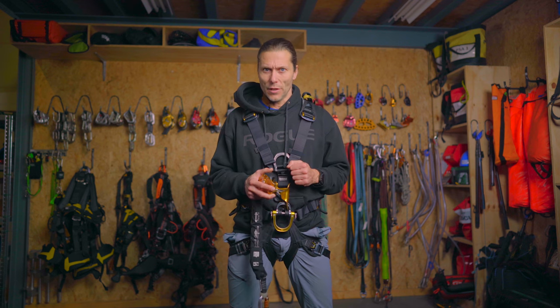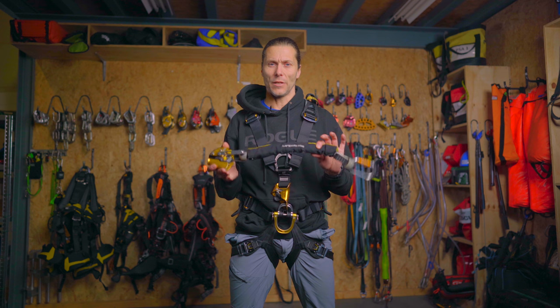There are countless different types and models of backup devices. Every one of those backup devices should do one thing and it should do that very well — stop your fall as fast as possible. We are filming this in the Netherlands and one of the most common used backup devices around, and my personal favorite, is the Petzl ASAP.